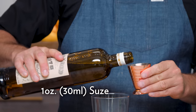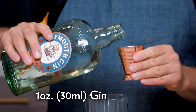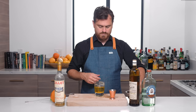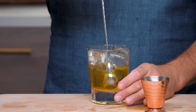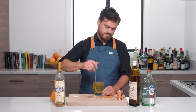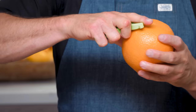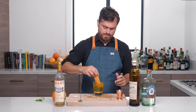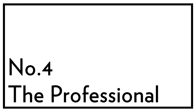One ounce of Lillet Blanc, and then one ounce of Suze, and then one ounce of gin. Add our ice — and don't throw ice into your glass and spill it everywhere. Give it a nice stir, nice and chilled. Then we're just going to add a grapefruit peel. There it is, the white Negroni.